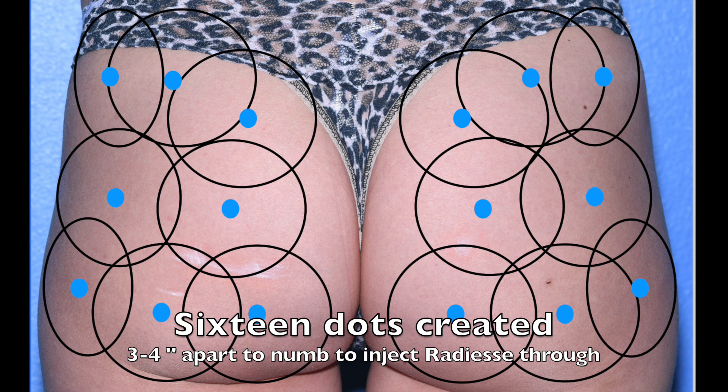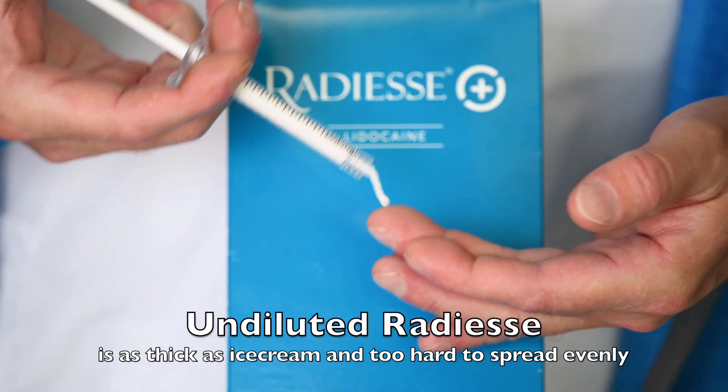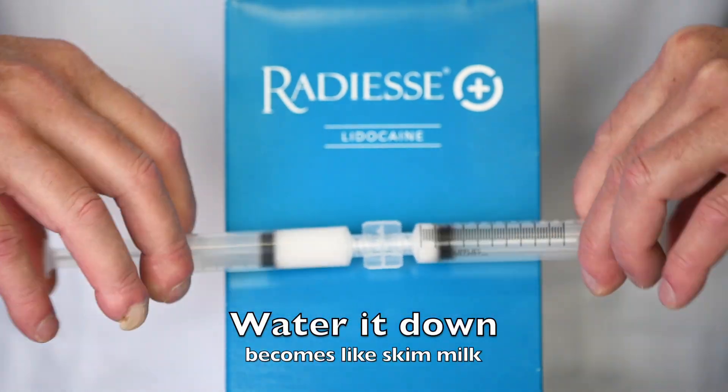We then put 16 dots so we can cover the entire buttocks with Radiesse. The Radiesse that comes right out of the syringe is too thick, so we need to water it down. It starts being thick like ice cream, and there's no way we're going to spread that evenly, so we water it down until it becomes the thickness of skim milk.